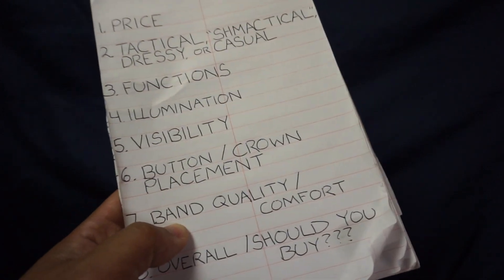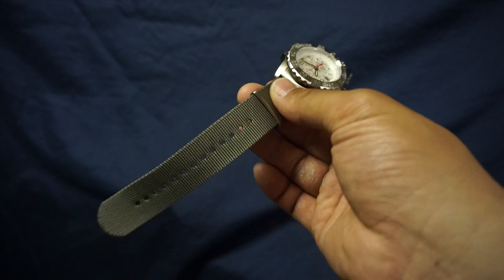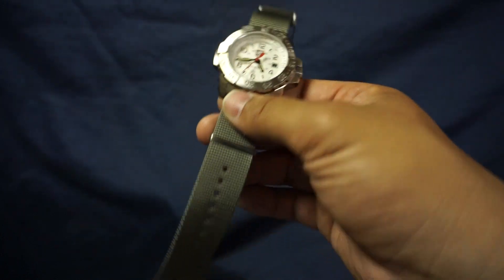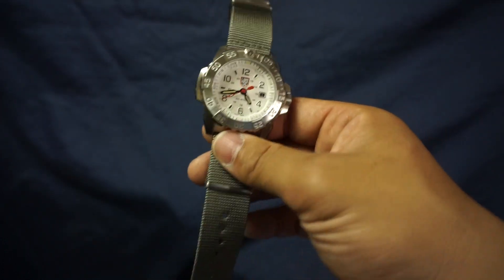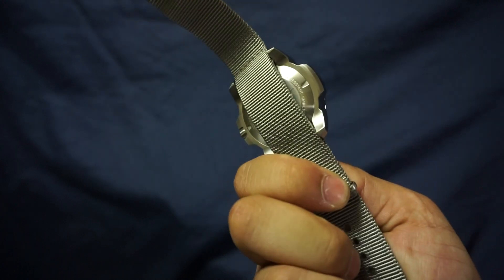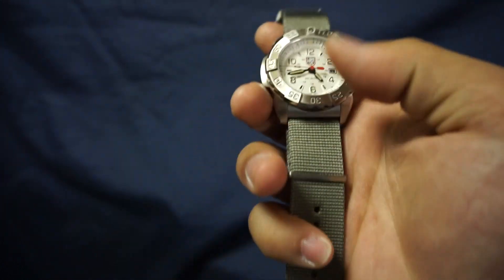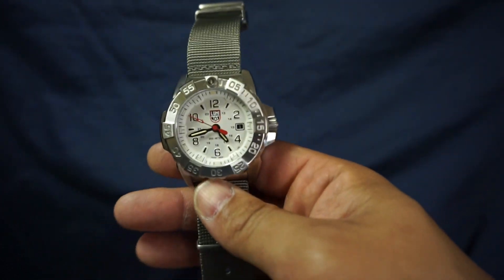Next item: band quality and comfort. As far as NATO straps go, this is probably the nicest quality NATO strap that I have ever owned. And it damn well better be for a couple hundred bucks — it's not a surprise that the quality of this band is fantastic. It's hard to tell through the video but in real life you can just tell that it's on a level higher than your standard NATO strap.